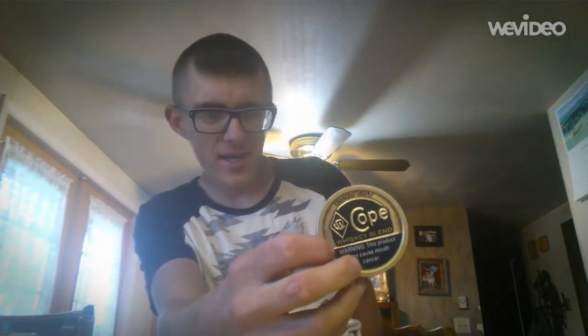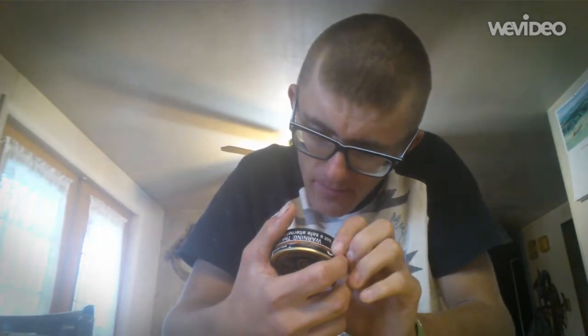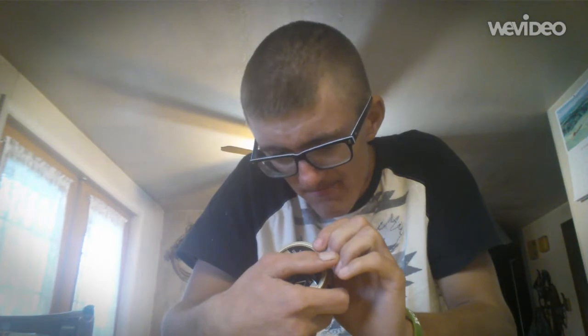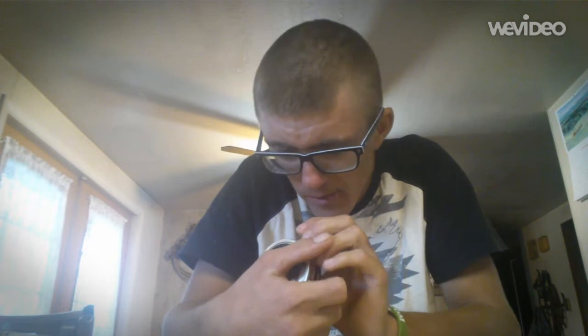To me it looks like they were trying to copy Copenhagen Black and Copenhagen Natural - they really didn't make it much different. But it's guaranteed fresh by September 6, 2015, it's 100% American grown tobacco, check out freshcope.com.